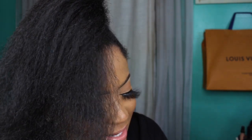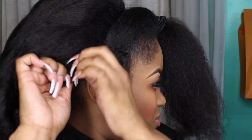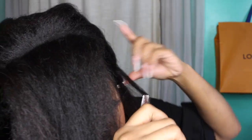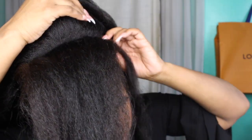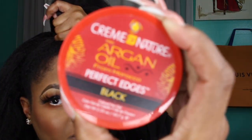Just so you guys know, the wig was $27.99. With tax, I paid $30. Now I'm going to take the wig — this is how it looks straight out of the box. I'm going to insert my combs. We're going to take some of this hair out from the top. My argan oil, cream of nature.